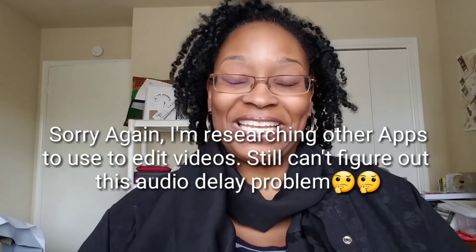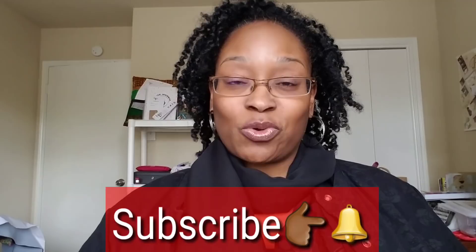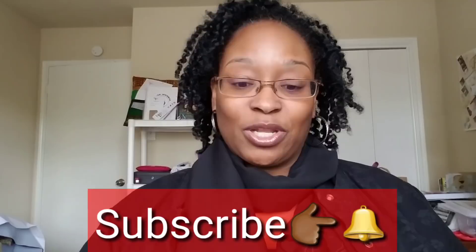Hello everybody, welcome back to my channel. I'm coming in today with a review video. Welcome to all my new subscribers — thank you for tuning in and for all your wonderful comments. I do respond to all of my comments, so keep them coming. If you haven't subscribed, please go ahead and subscribe and don't forget to click the bell so you don't miss a notification when I upload a new video.